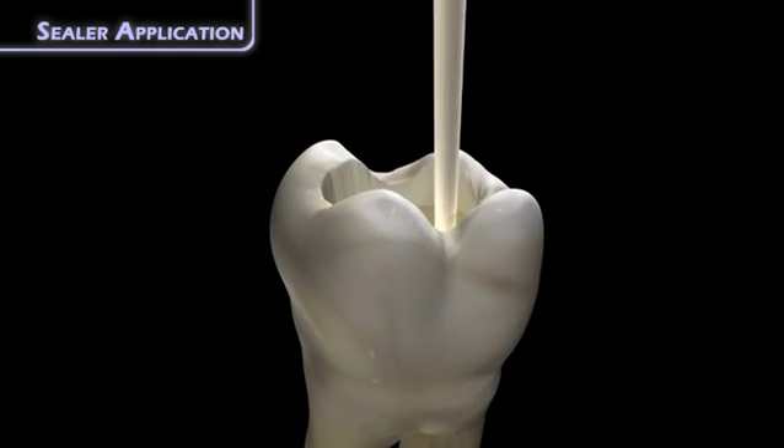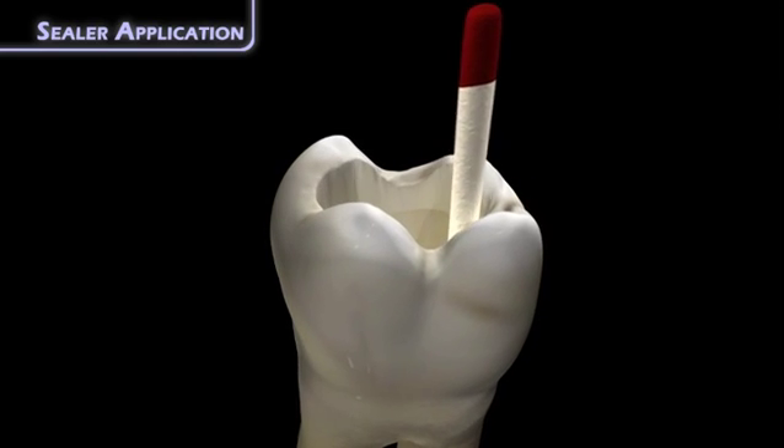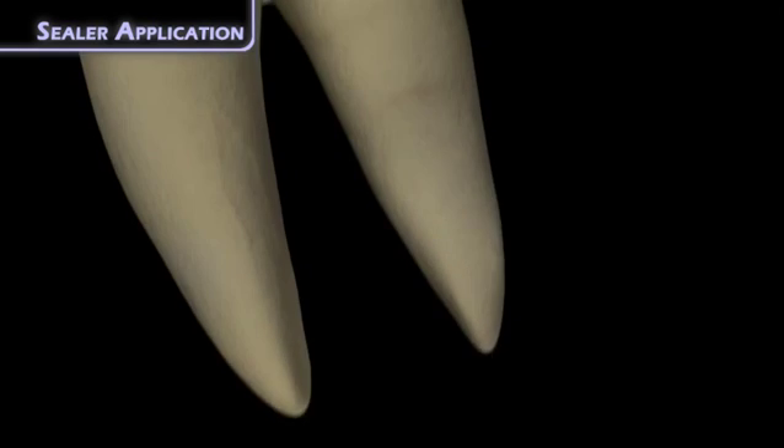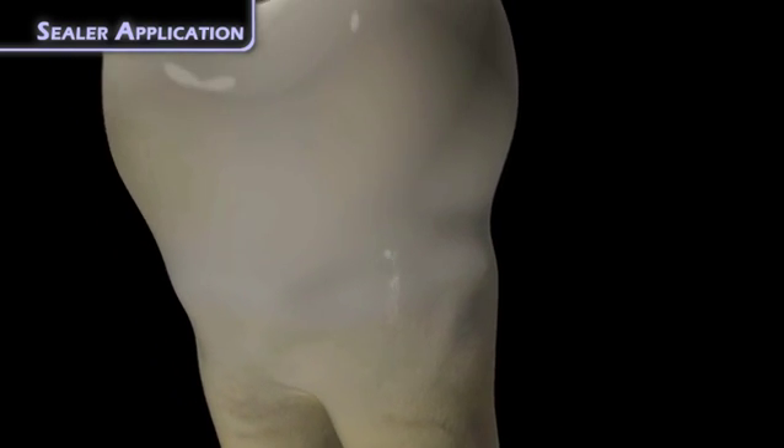Sealer is required because it provides lubrication for the gutta percha as it proceeds apically down the canal during insertion. It also provides an adhesive micro-interface between the gutta percha and the dentinal wall.